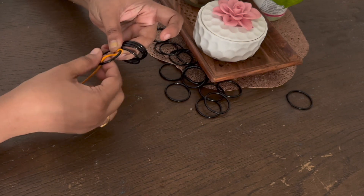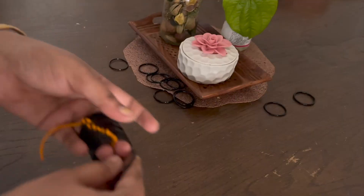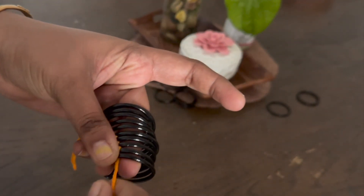We will have 3 leaves. You can see it is good in color. You can also use the thin leaves.